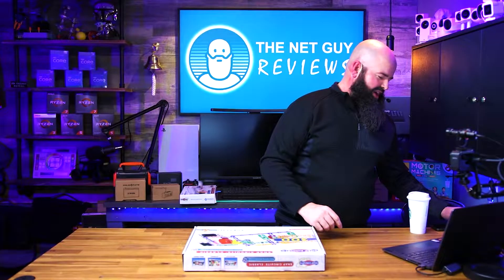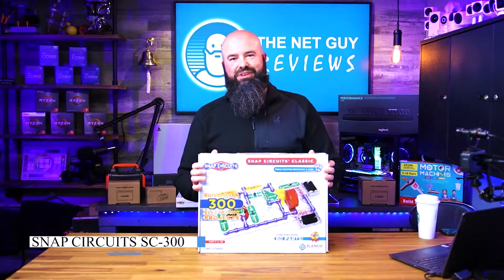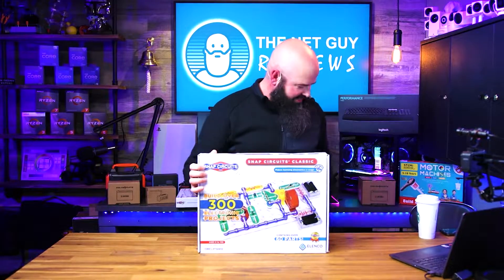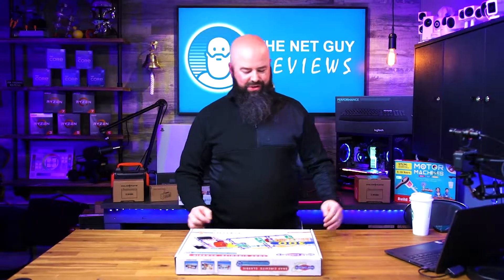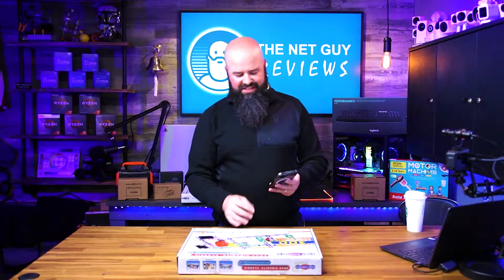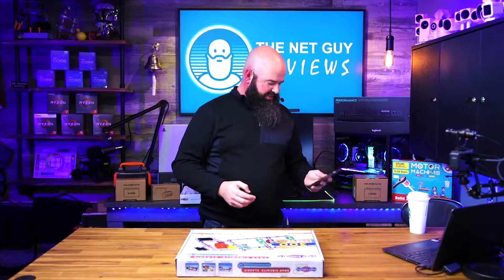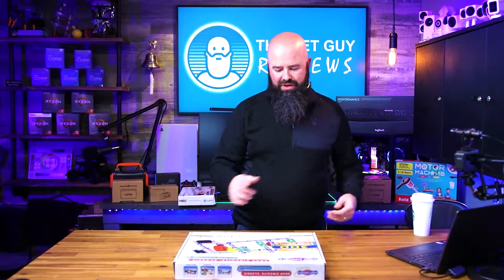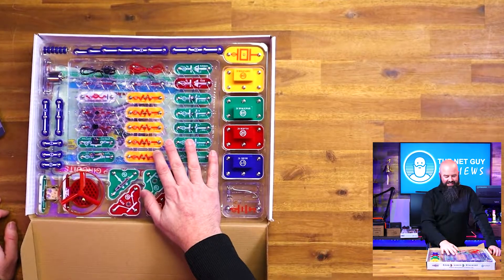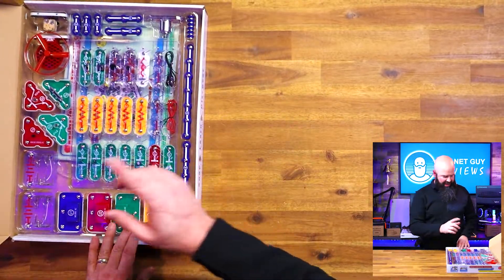This is the Snap Circuits 300 circuit variety — you can make just about anything with this. You can make a radio, buzzers, motion detectors, all sorts of things. This has a sliding potentiometer, so you're going to be able to do a lot more. It has a ton more parts but the concept remains the same.